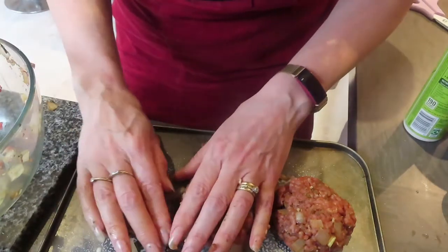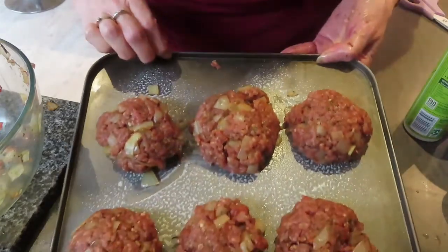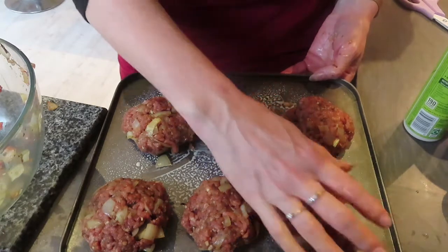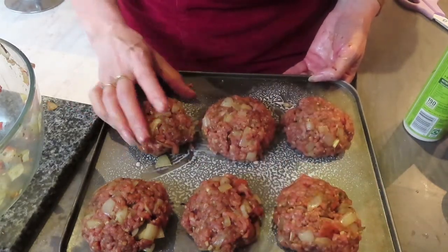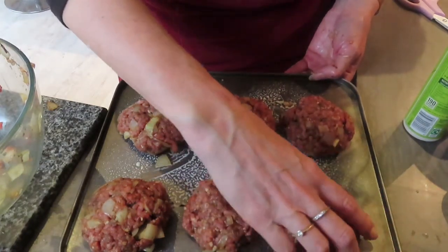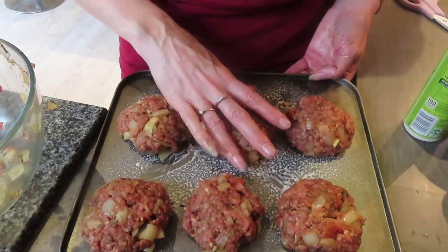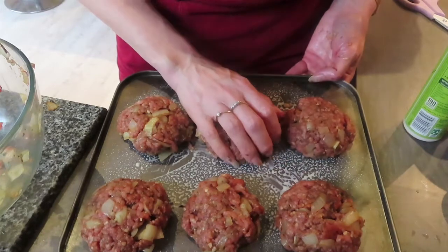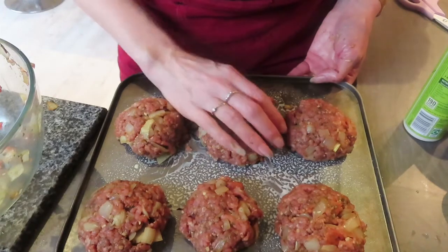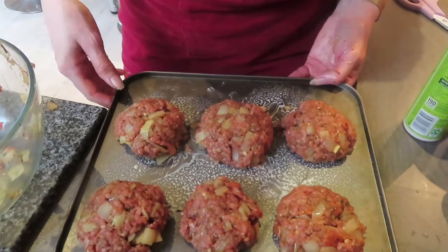I'm going to make six out of this mixture. Let me move the tray so you can see - there are six patties there. I'm going to pop those into the fridge and leave them until I need them this evening. Just make sure they're all tight together. It should be lovely with the pork and the chorizo. Right - stop messing around with it and stick them in the fridge!